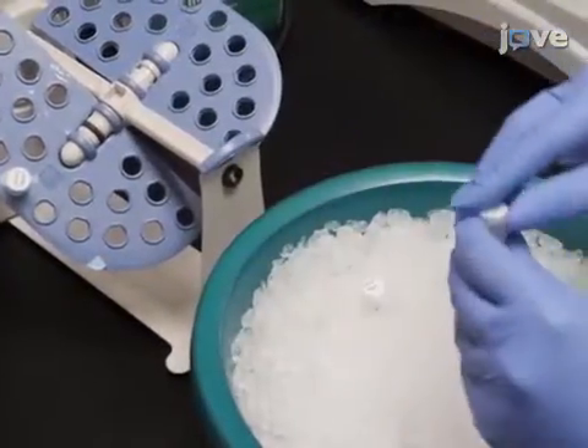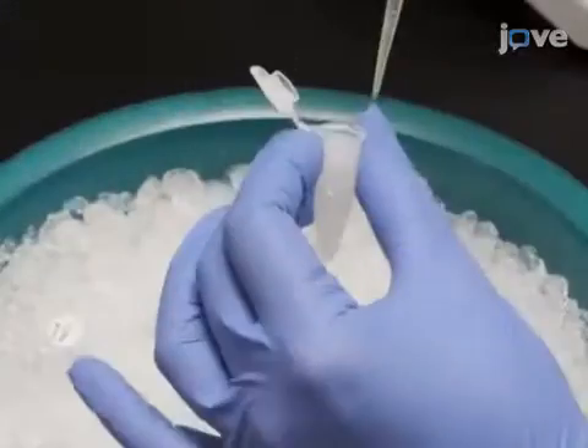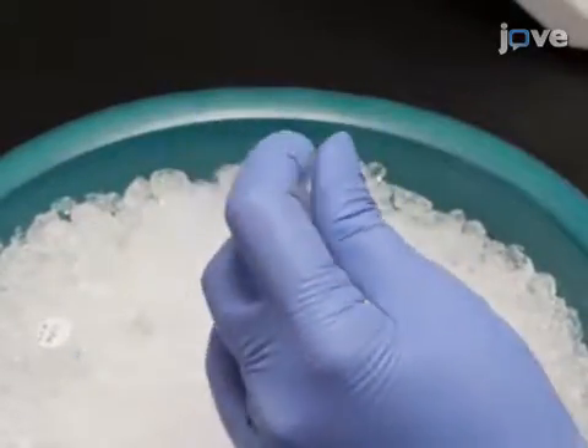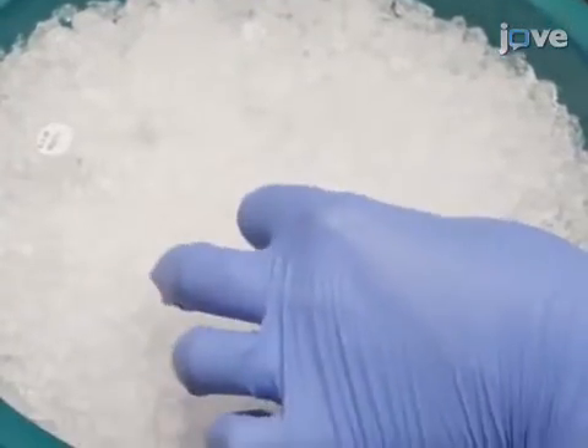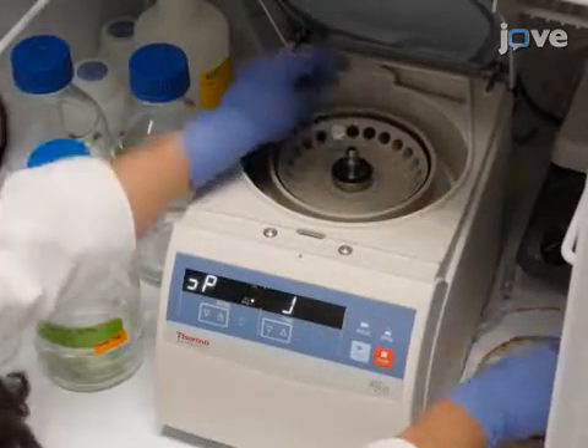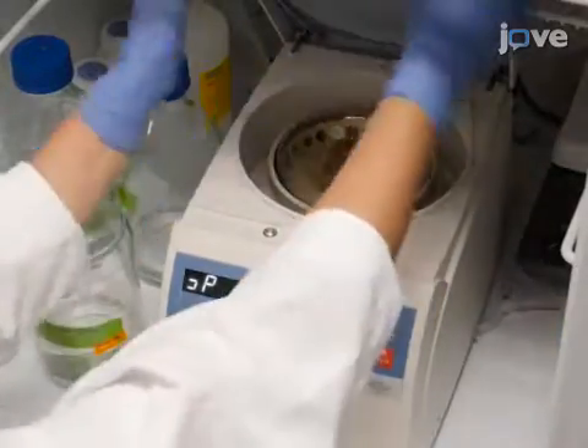Remove the tubes from the rotator, add 50 microliters of ice-cold 0.5 molar MgCl2 to each tube, and incubate them on ice for 10 minutes. Then centrifuge the samples at 11,000 times G and 4 degrees Celsius for 10 minutes.